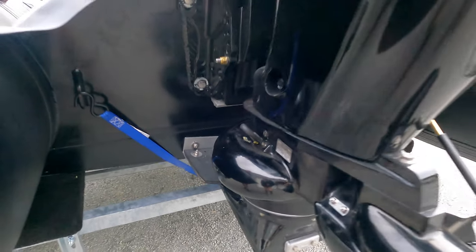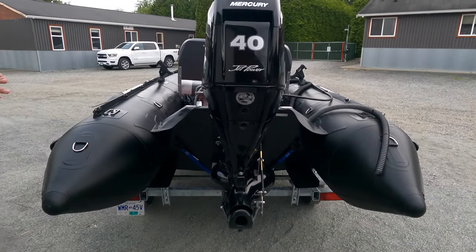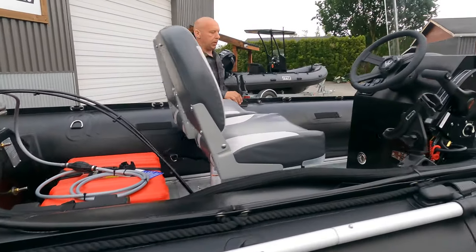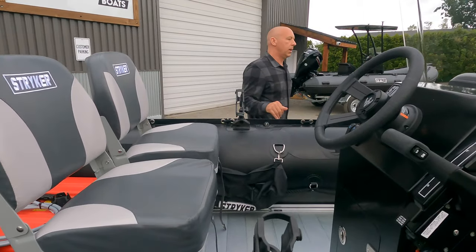We have this set up for a jet right now — that's a fully welded one-piece aluminum transom. We have D-rings throughout the boat and Scotty bases all over the boat as well, which you can attach about 30 different accessories that are simply plug and play into the hull of this boat.